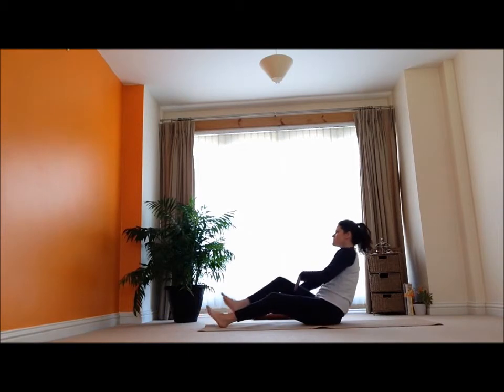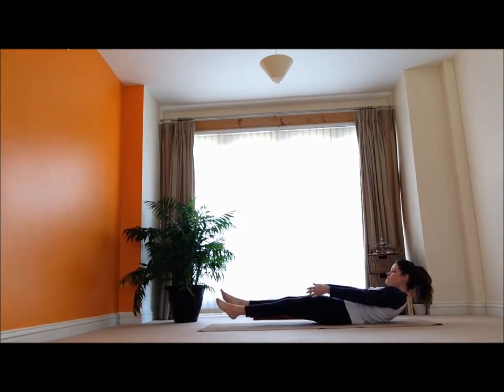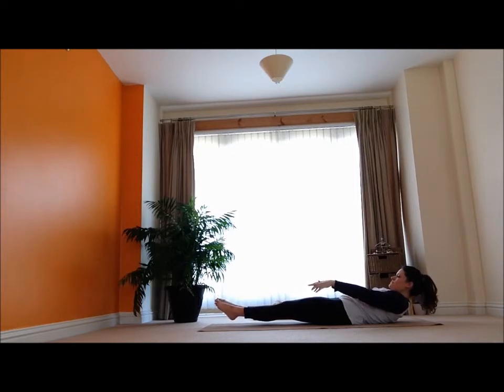And then I'm going to bring my back leg around, come into a nice boat pose. I'm going to bring my legs down and hold it here, breathe — maybe do some breath of fire. Hold it here.